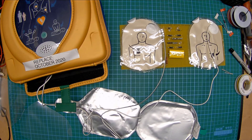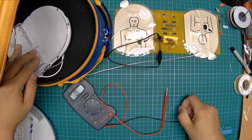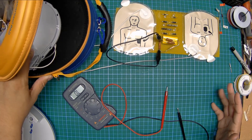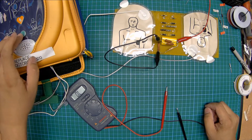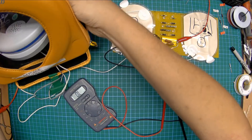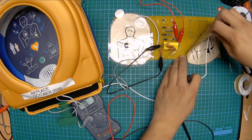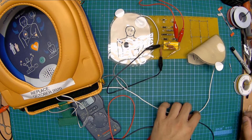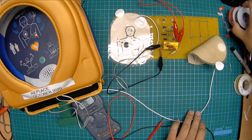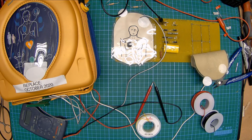Let's see if this can work. Apply pads to patient — assessing heart rhythm, do not touch the patient. Shock advised. Stand clear — no shock advised. Check pads. Check pads. Check pads. At the terminals on the pad unit, I think it's supposed to be expecting somewhere around 500 to 1,000 ohms. I think I finally got it in place, so let's give this another shot. Check pads, press pads firmly. Assessing heart rhythm, do not touch the patient. No shock advised. Begin CPR. I just don't have a circuit capable of emulating the pacing of a heart rhythm here.